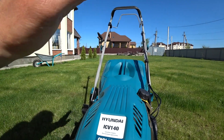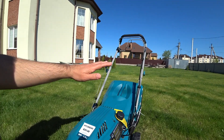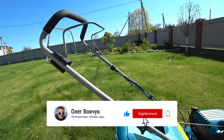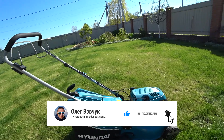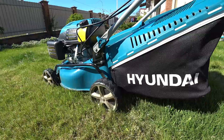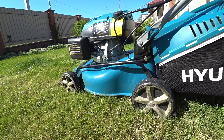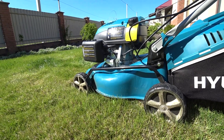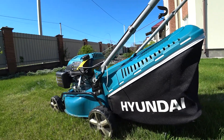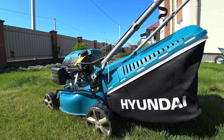Как обещают производители, она очень легкая и удобная в управлении. Эту территорию в 25 соток легко обрабатывает женщина. Данная газонокосилка отлично подходит для участков малой и средней площади, поэтому для небольших площадей в 20–25 соток она отлично подойдет. Наличие привода на задние колеса обеспечивает движение косилки вперед, что облегчает работу и снимает нагрузку на оператора. Газонокосилка снабжена современным комбинированным мешком 45 литров для сбора травы и заглушкой для использования функции мульчирования.